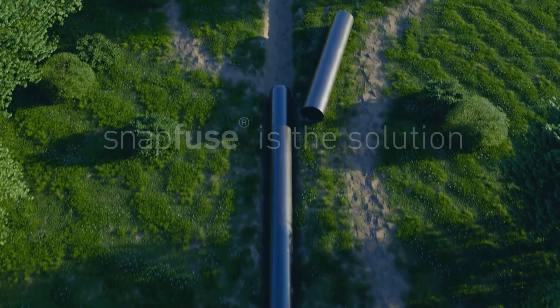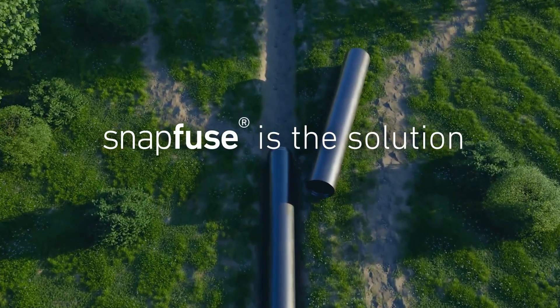Imagine being able to weld kilometers of PE pressure pipes by simply fitting them together. SnapFuse makes it possible — a patented technology from Star Engineering Systems.